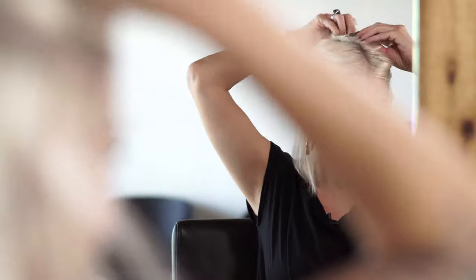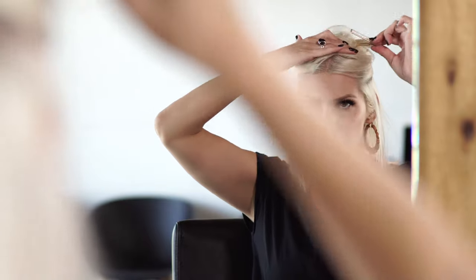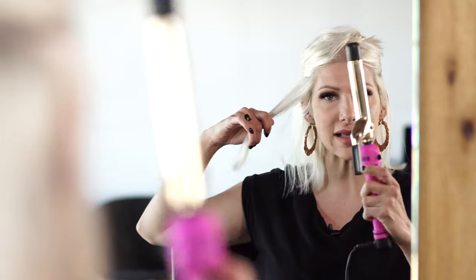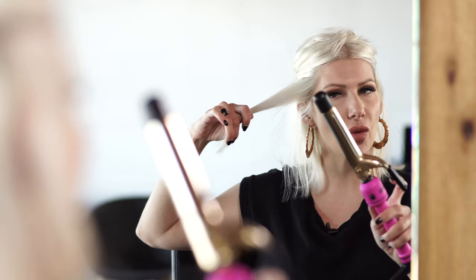I'm just gonna use my fingers to section my hair out — this is actually how I curl my hair every single day. We're gonna take a one-inch curling iron. When I'm at home doing this myself I actually tilt my head a little bit because it kind of helps it naturally fall that way. I'm using my Hot Tools at about 370 — I don't have it all the way up because I just want a little bit of bend. Clamping it down, letting it ease through the hair, and releasing.